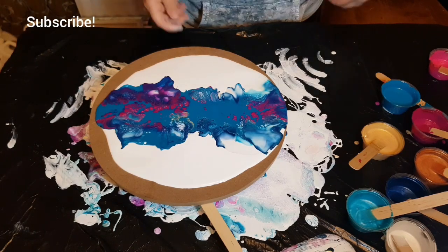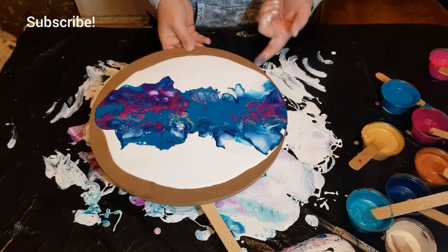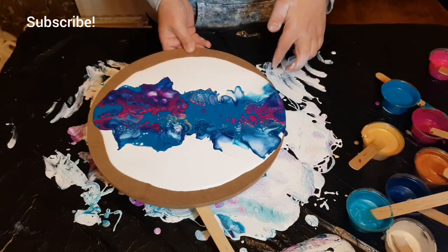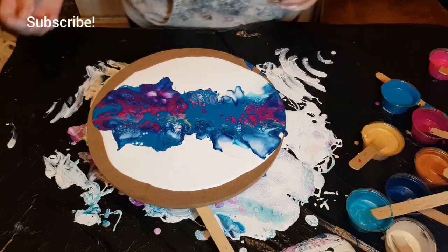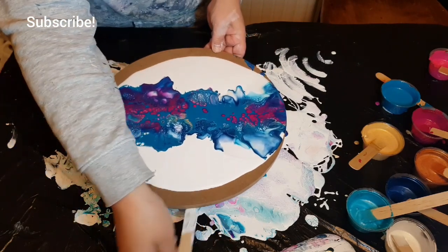Otherwise all your colors will just mix up and go down to the canvas, and won't come back up into the house paint. The idea is that you want the house paint to be a nice thick layer that you're laying your colors over.